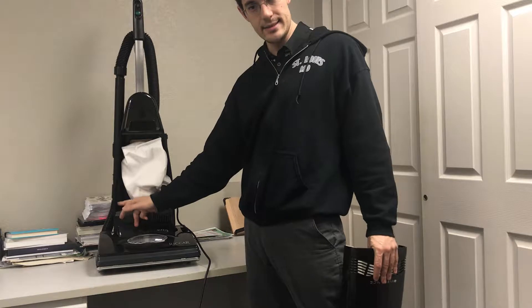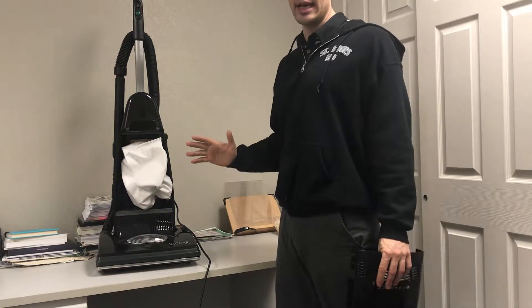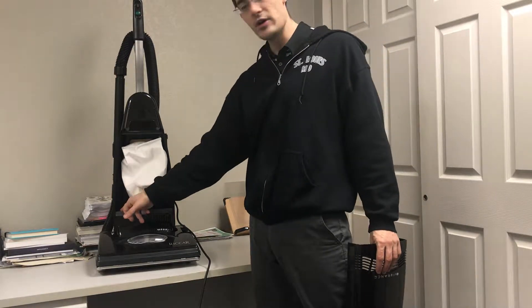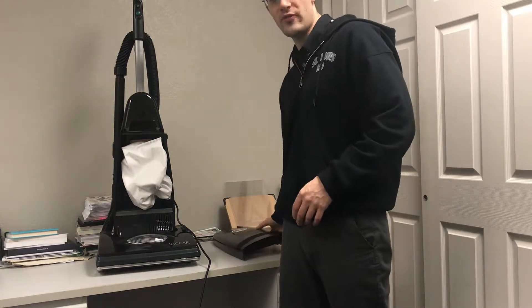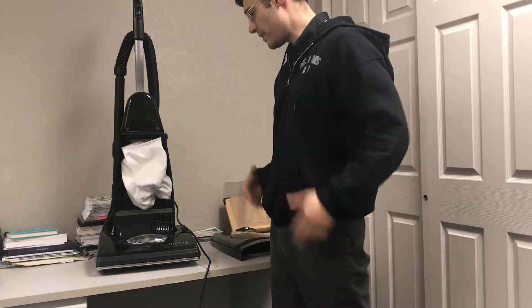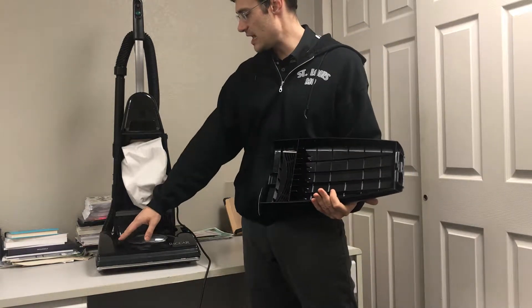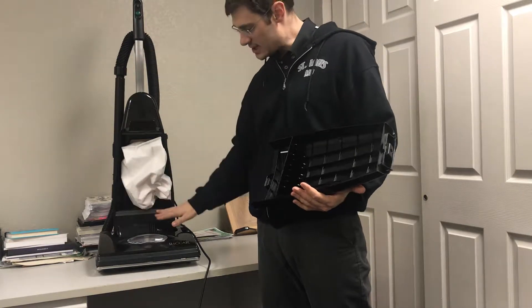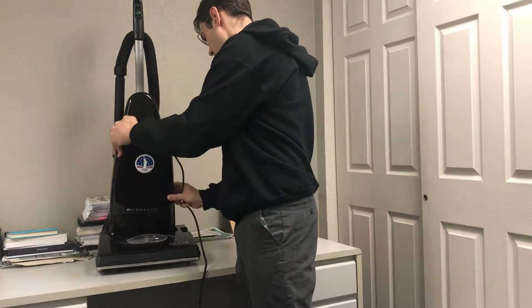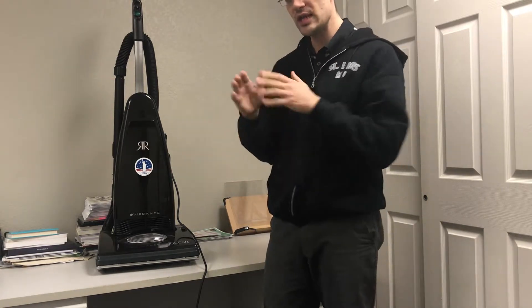Bagless vacuums usually have pleated HEPA filter systems or something to protect the motor from dirt processing straight through the bypass suction motor. These are also referred to as a flow-through motor, where the motor takes air in and pushes air out. So the bypass system takes air in through the floor, through the hose into the bag, and the motor processes the air through and it comes out.